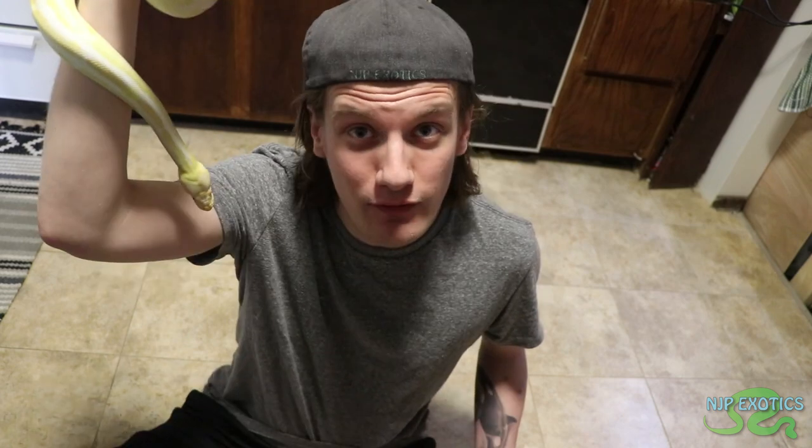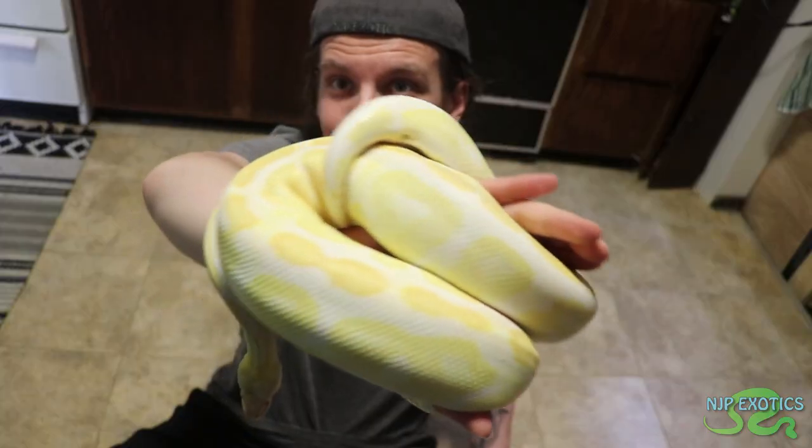If you have any guesses on how long my girl is right here — she's a full-grown adult ball python female — leave them in the comments right now and we'll see if you're right at the end of the video.